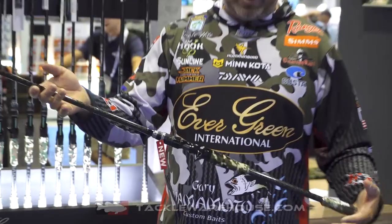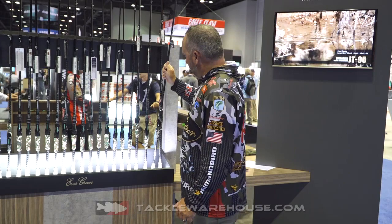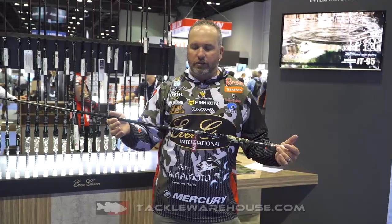The next one is an 8-foot extra heavy. This is a punching rod. So in addition to our 7'11" flipping stick, this is for one ounce to one and a half to two ounce flipping and punching — any type of real heavy cover flipping.